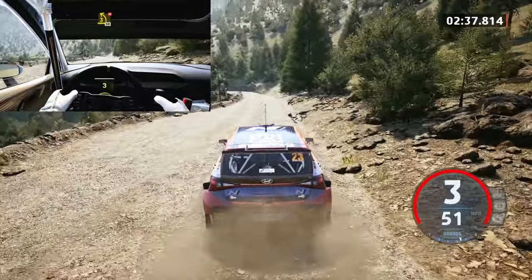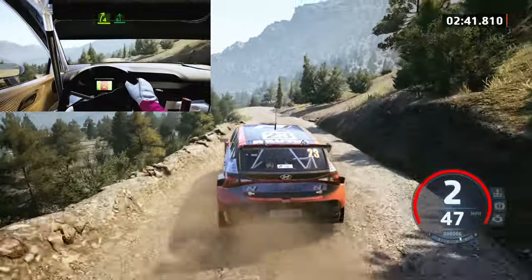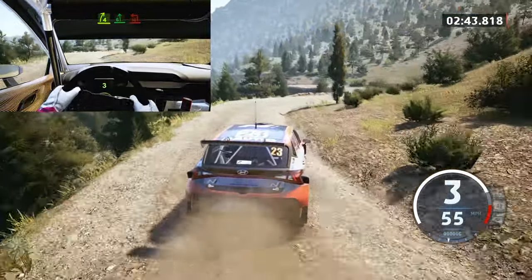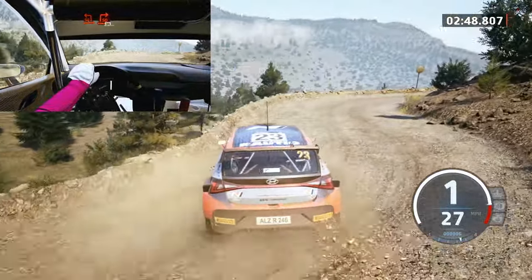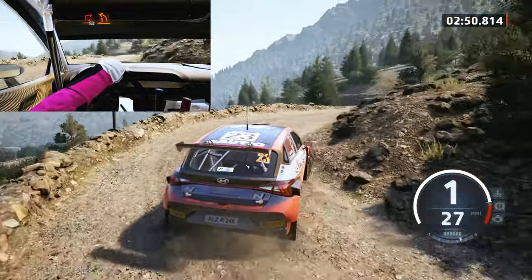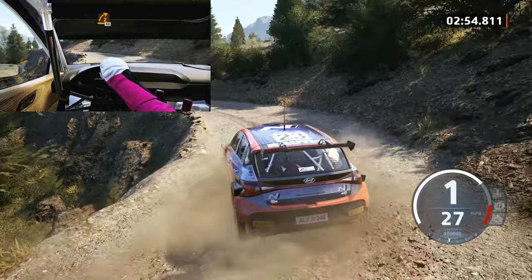100, late, 3 left, tightens, don't cut, 50, 4 right, short, brake, into 6 left, and square left, into square right, half long, 30, late, 1 left, tightens, and 2 right, open, half long, 50.